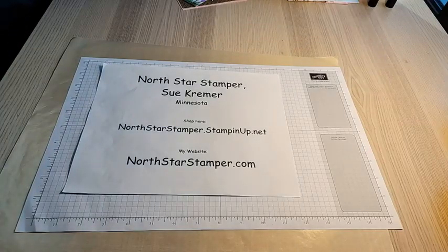Hello and welcome to North Star Stamper. I'm Sue Kramer, an independent stamp demonstrator in Minnesota. I'm recording this live on a private Facebook group so I can check my setup and make sure I'm on screen.